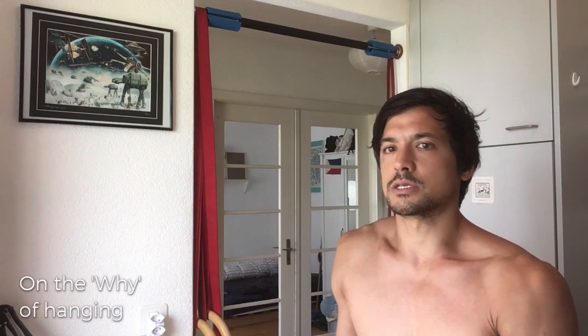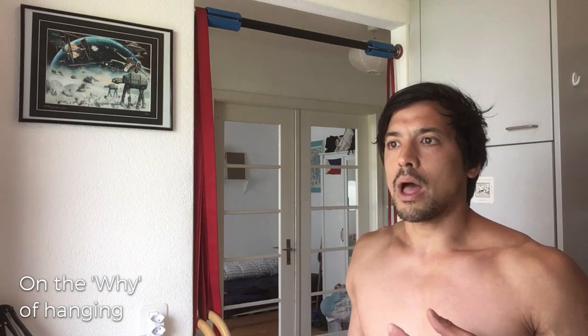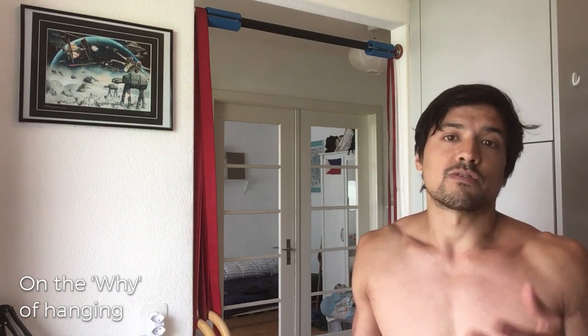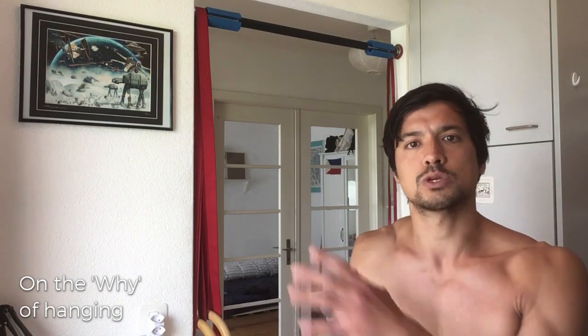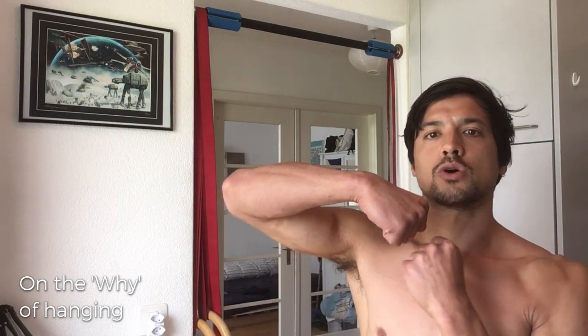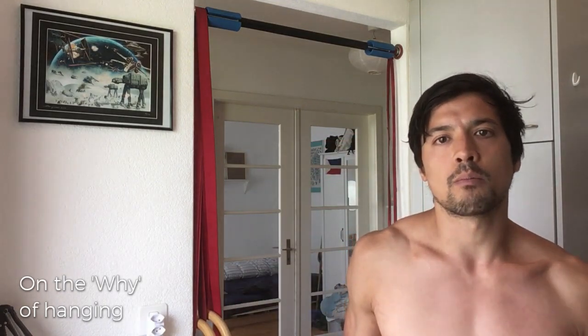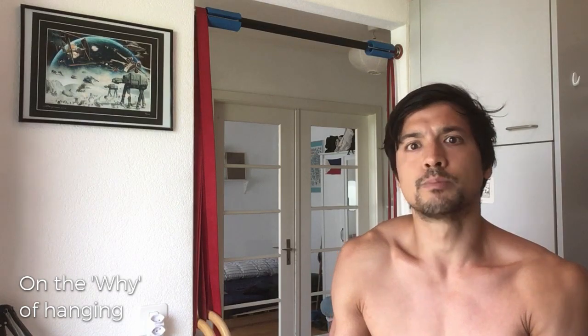Why would you want to hang? First of all, the shoulder itself can benefit hugely from hanging. There are of course different types of hanging, but the most common type — the completely passive hang — works with a traction force on the shoulder, essentially using gravity to decompress the shoulder joint. There are other effects that can carry over to the spine as well.